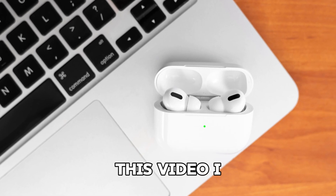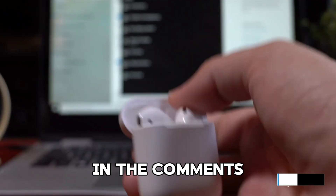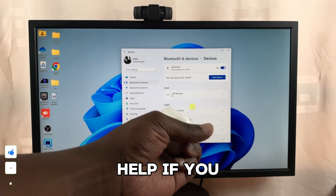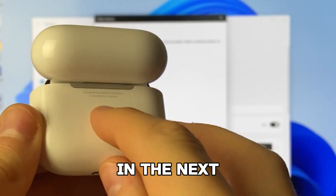That's it for this video. I hope you found it helpful. Have you tried connecting your AirPods to a laptop before? Let me know in the comments if these steps worked for you or if you encountered any issues — I'd love to help. If you did, please give it a thumbs up and subscribe to my channel for more tech tips and tricks. Thanks for watching and see you in the next one.